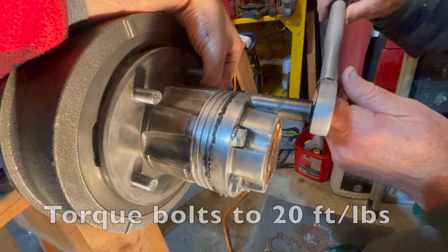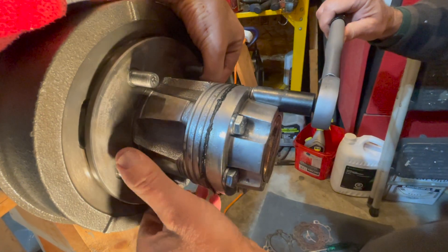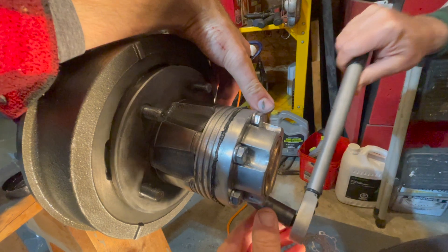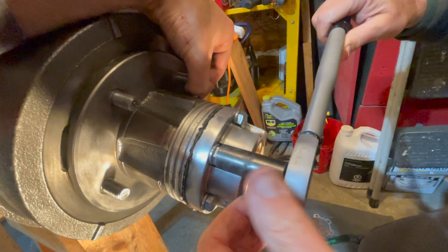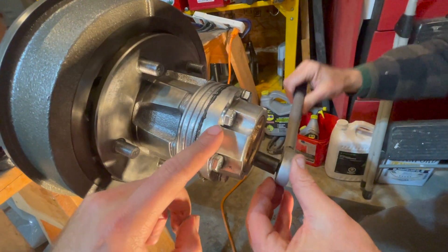The last step is to torque all six of your bolts to 20 foot-pounds. Apply even pressure on your gasket by tightening in a crisscross pattern — start from one side, go across, and work all the way around. And that's how you get your front Warn locking hub installed.